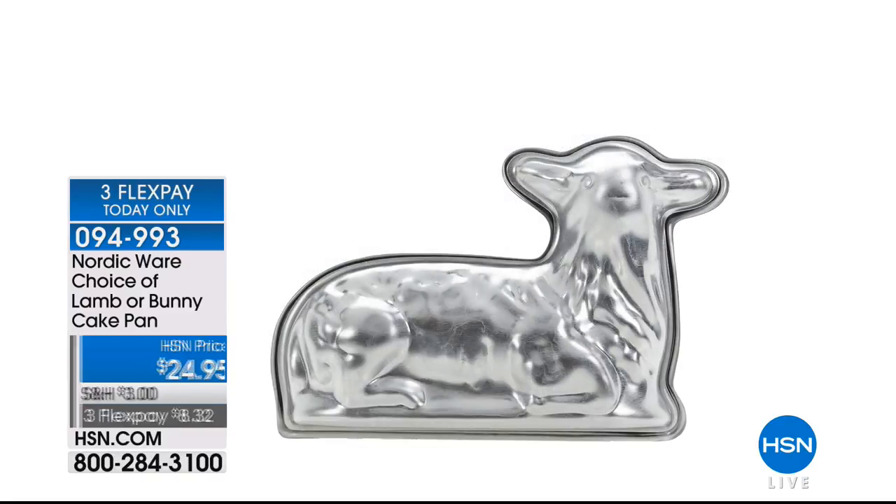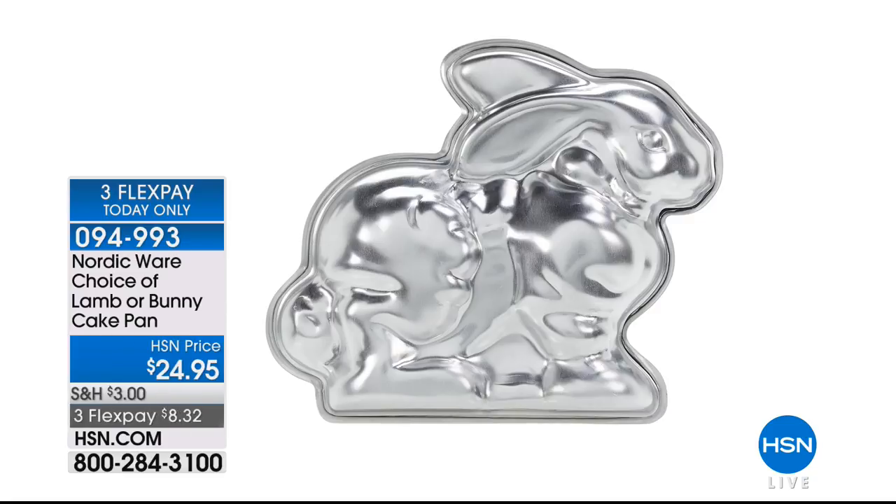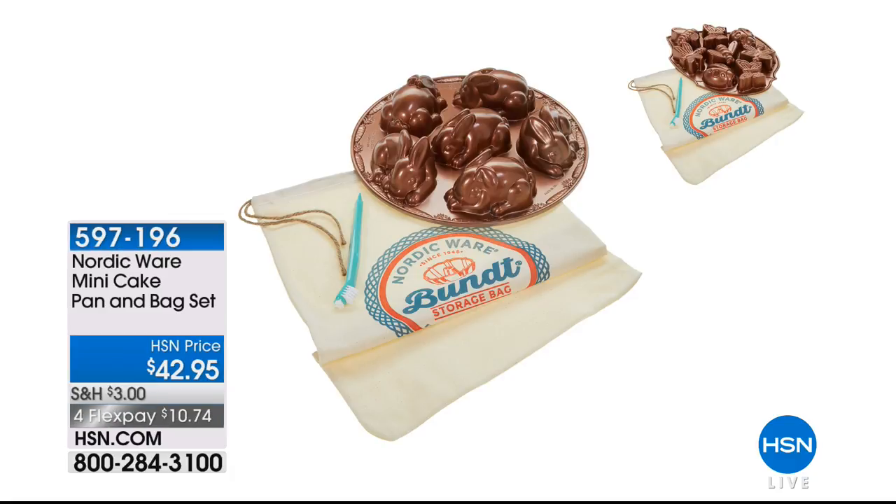Coming up next, we have NordicWare — most popular for creating the Bundt cake pan. You'll have your choice of a lamb or bunny cake pan, and what's great is they're 3D, so you'll have the most adorable lamb or bunny cake on your Easter table. They're $24.95. Also coming up, their mini cake pan that comes with an adorable bag.